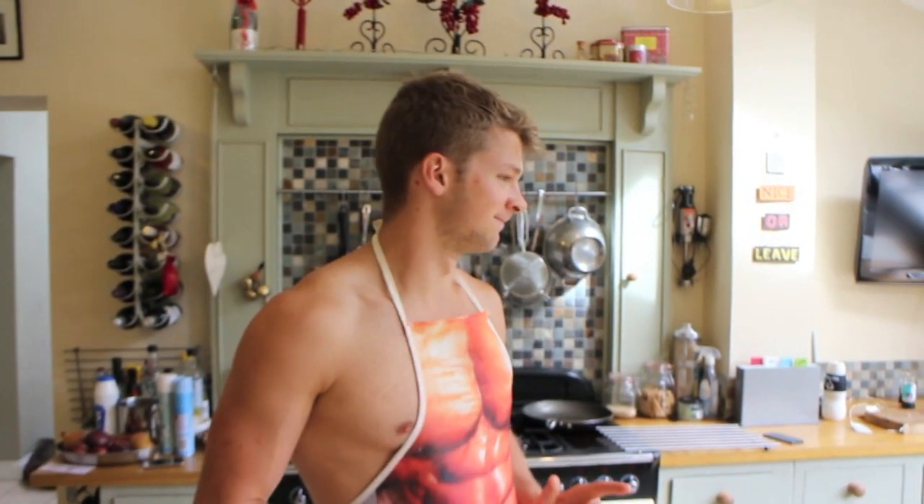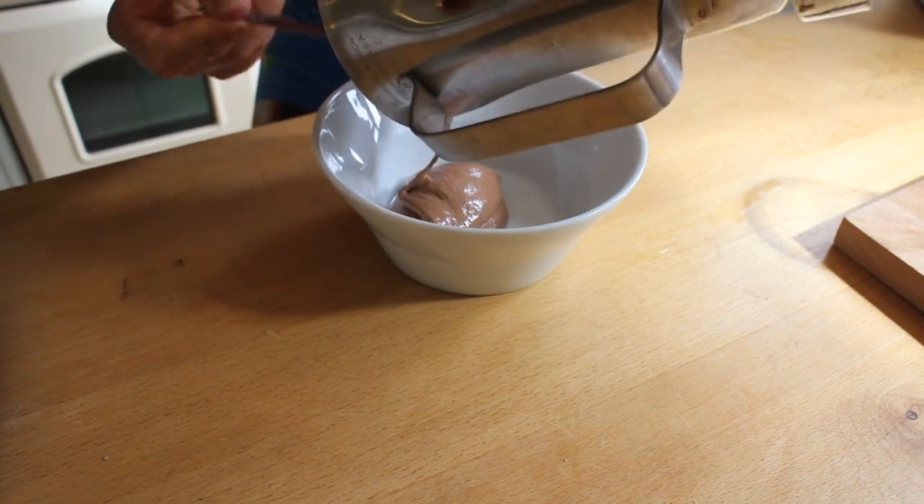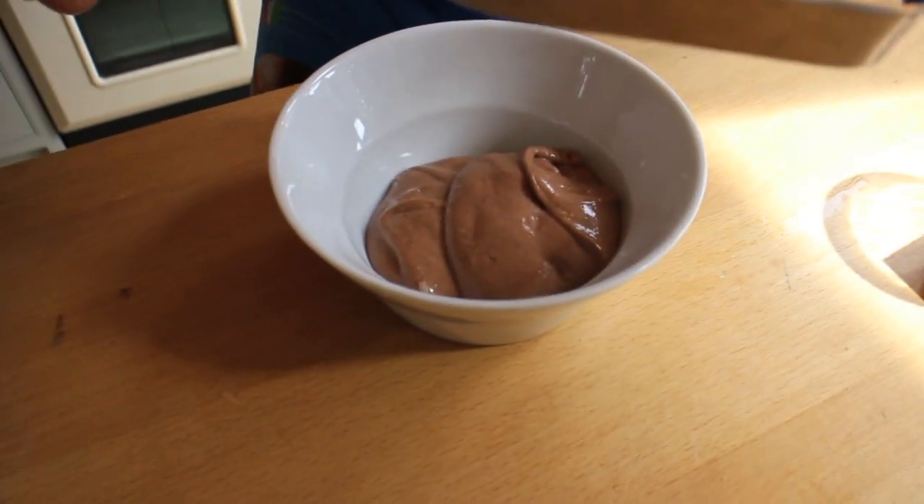A little tip: don't put the protein powder in first — I don't normally do that, but I ended up with a bit of powder in the bottom, so put your milk in first. Anyway, we're back in the game. It goes like proper mousse in the middle — it's pretty heavenly. So the ice cream is in there, really thick — what's in there is peanut butter, milk, and whey protein. So damn easy.